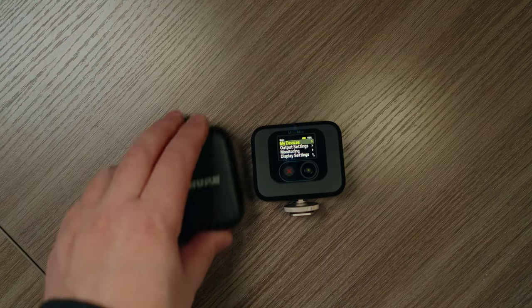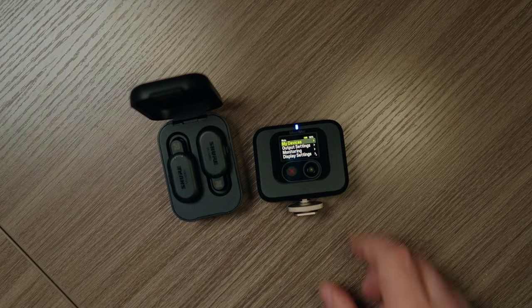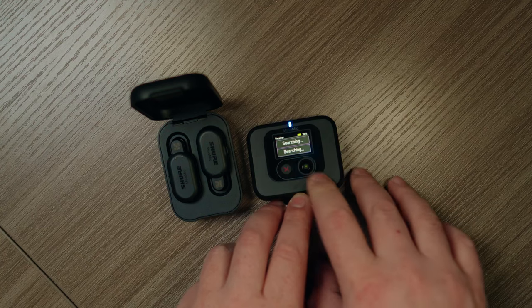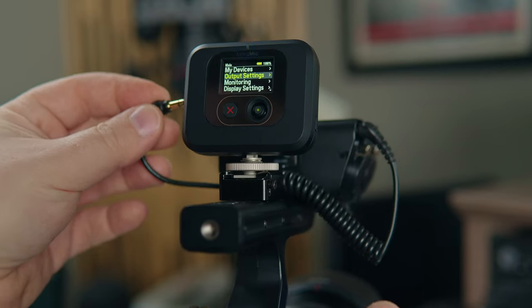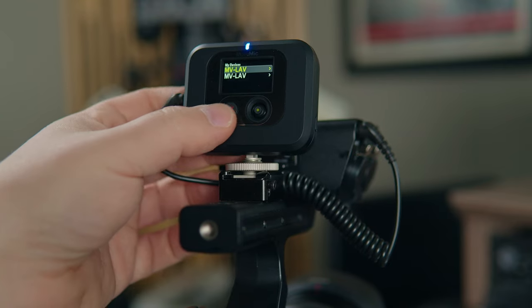The new MoveMic series is a series of lavalier mics and a MoveMic receiver, which you are hearing right now because it's attached to my camera. They come in several different packages. For this video I have the MoveMic 2 receiver kit. The MoveMics all come in a handy charging case; however, not all packages also include the receiver, which receives the signal from the lavalier mic in a traditional lavalier sense — but the MoveMic is much more than this. You can get just individual MoveMics, a pair of MoveMics, or this kit: two MoveMics in the case with the receiver.